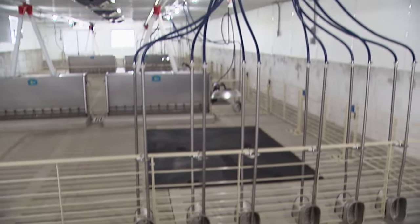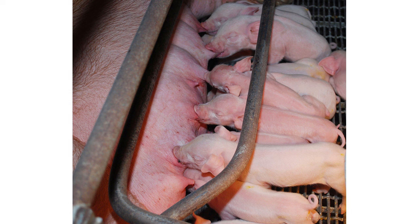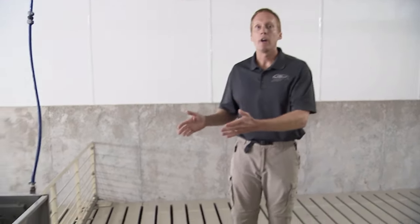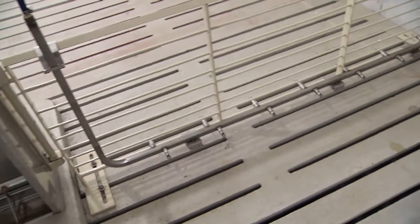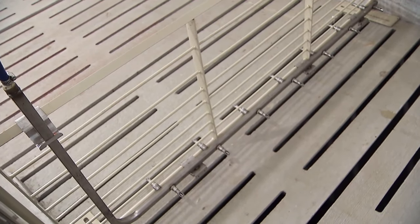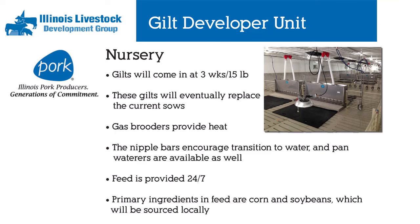When we first wean a pig, all it has known its entire life is milk. For the first three weeks, all that pig knows is mama's milk, and feeding has been a social event. To facilitate the transition from mama's milk to feed and water, we are using nipple bars which simulate nursing on mama. When one pig comes up and makes some noise, the next pig comes up, and that facilitates them finding water quicker. The quicker a pig finds water, the healthier it is, and the faster it will start on feed. We designed this environment to ensure a rapid and smooth transition from mama's milk to feed.